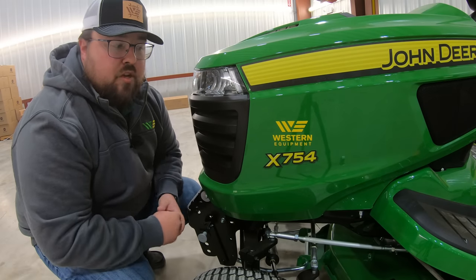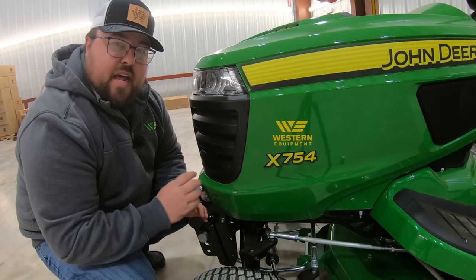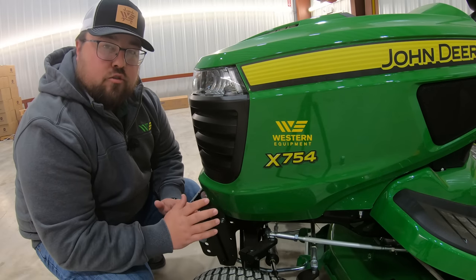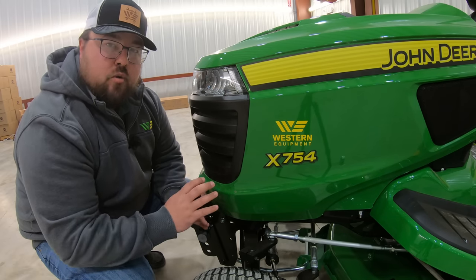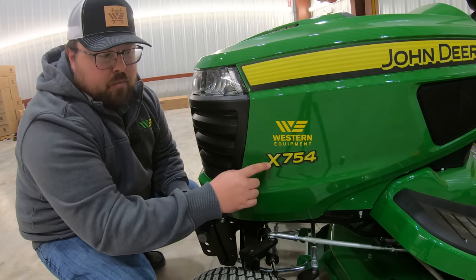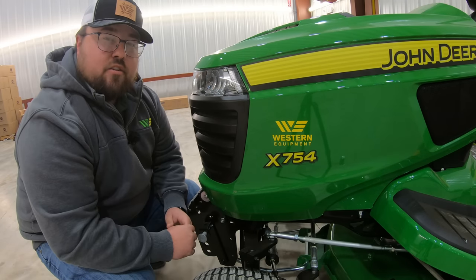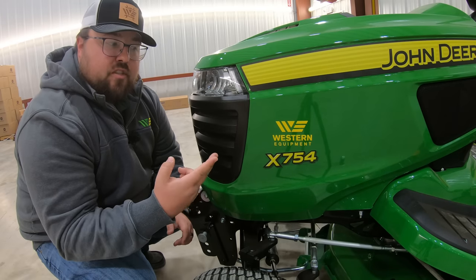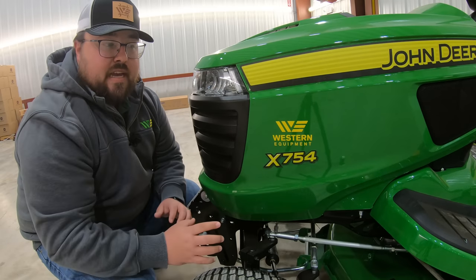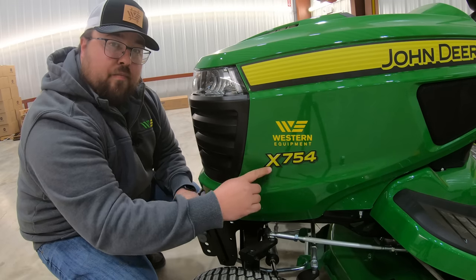On John Deere tractor style mowers, we're either going to have a prefix of an S or an X. In an S, we can have the 100 series and the 200 series, and these mowers can also be sold not only at the dealership but also in the large box stores such as Lowe's and Home Depot. Once we move up to an X, the X series are going to be dealer exclusive models — your X300s, X500s, and X700s. The X7 here indicates the largest size of the tractor style mowers.